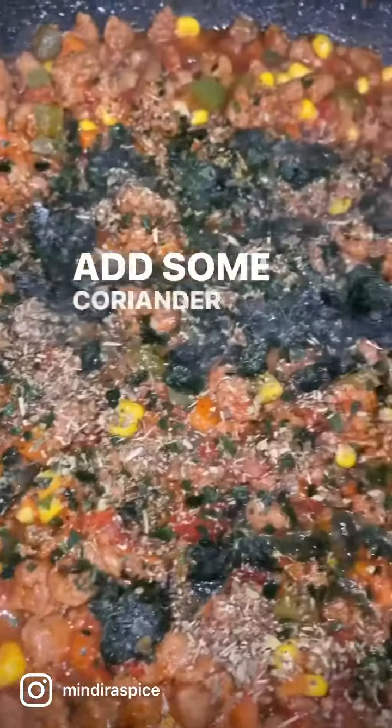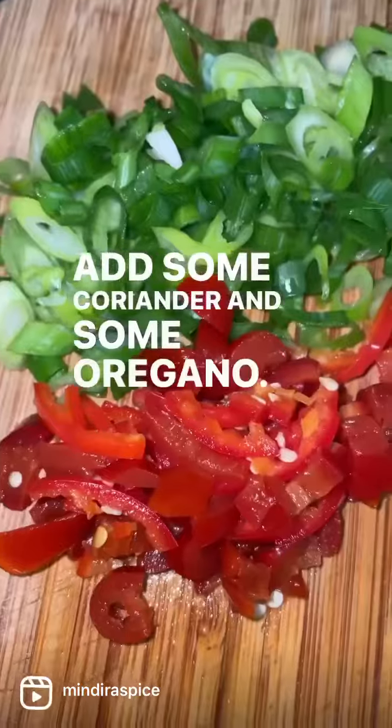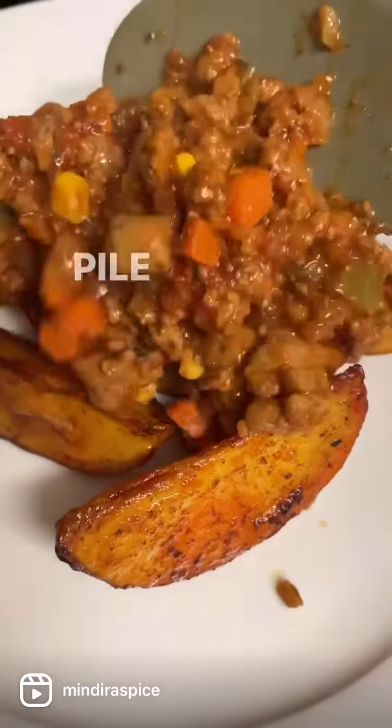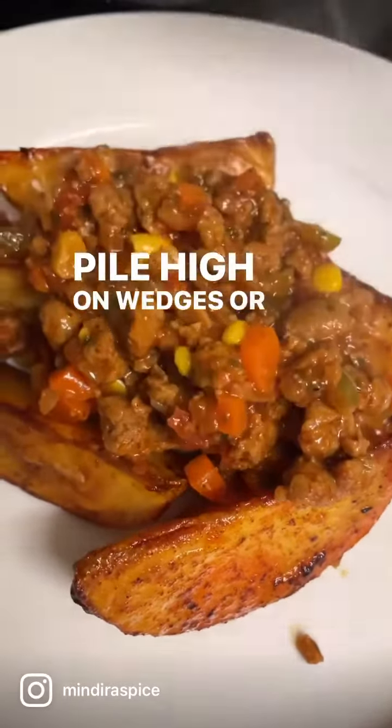Add some coriander and some oregano and get your plate ready. Pile high on wedges or rice.